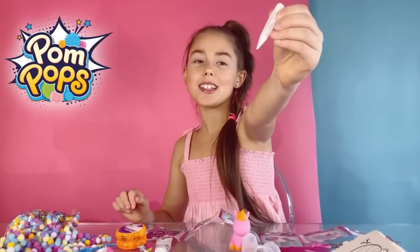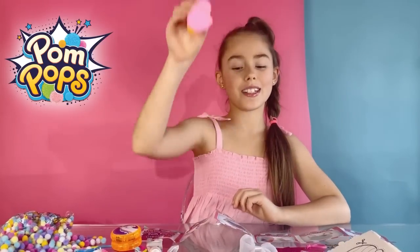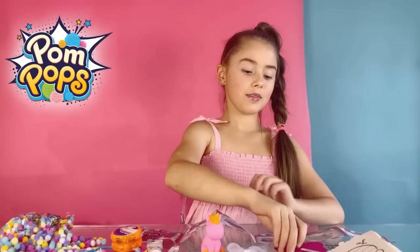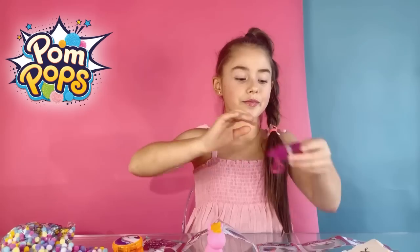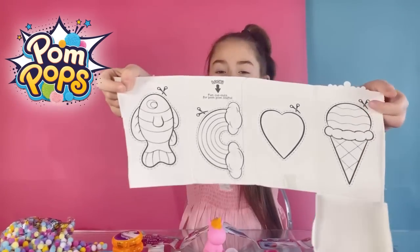Some tweezers. A little unicorn. A hairband — you're going to put pom-poms inside of it. And this, you want to stick pom-poms on. This side — all sticky. And this lovely cute sticker, I love it. Lastly, what's inside the box is this lovely template.